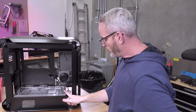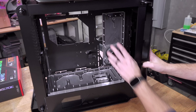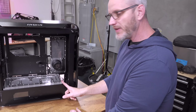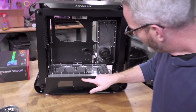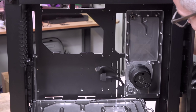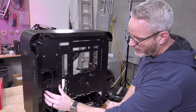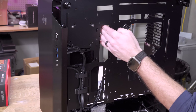I already showed you guys these distribution plates and the pump-res combo. Here they are installed. The bottom one is actually structural, which is kind of neat. The screws go down through it, and I have the black backing plate on both — that's why you can't see through them. I didn't want to leave it transparent because on the back side I can now hide wires.